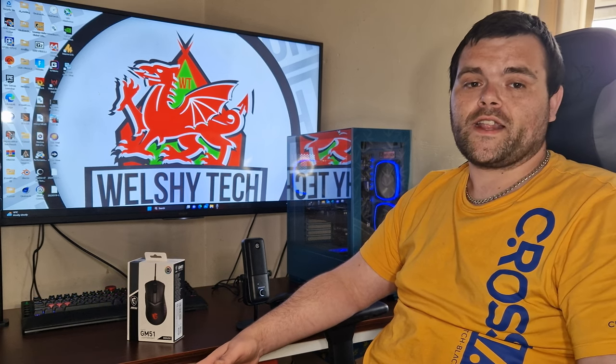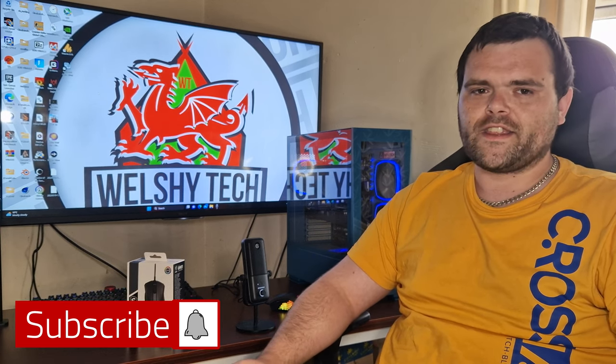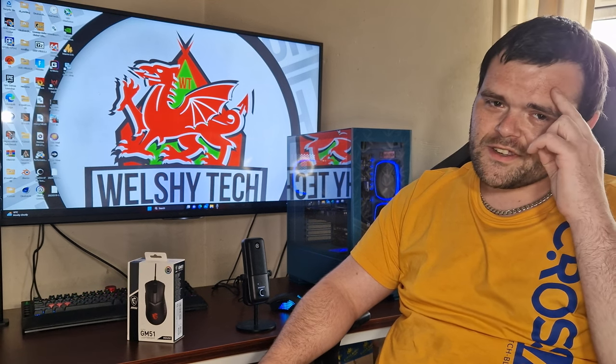That's pretty much it guys. Don't forget to subscribe and like — I've got some very interesting things coming. This is Rich from Welsh Tech, goodbye.